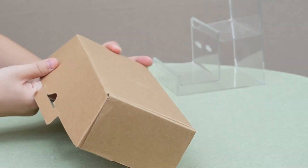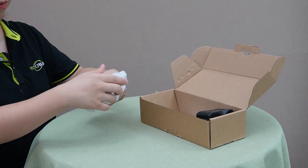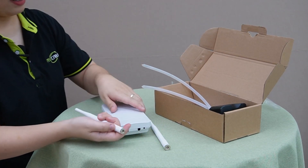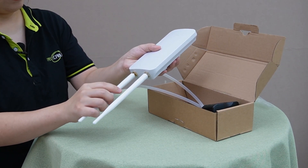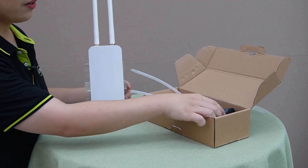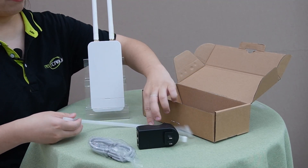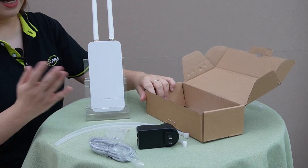Let's open up the box. Inside we have the access point itself, two antennas — all you need to do is screw them in — the PoE module, an ethernet cable to provide both power and data to the device, two zip ties for pole mounting, two screws for wall mounting, and a user manual. That's everything included.